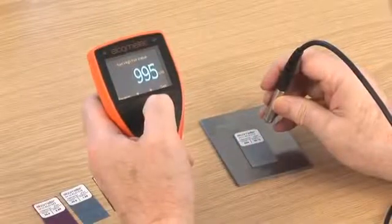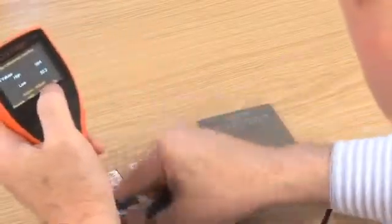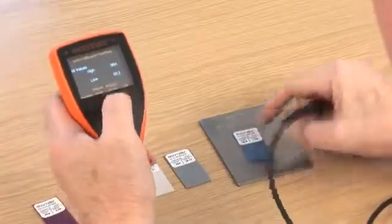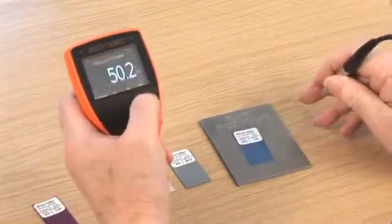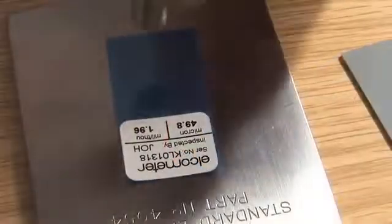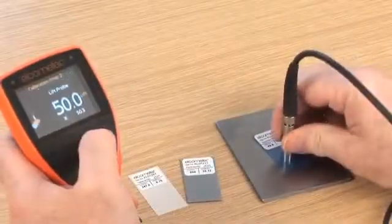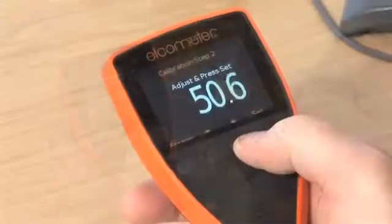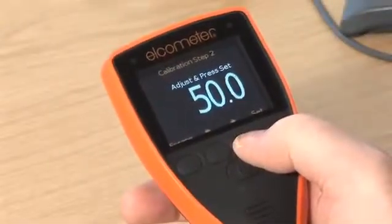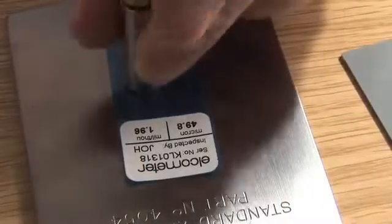There are a number of ways to increase the accuracy of your calibration. When calibrating or taking measurements with your gauge, here are some simple do's and don'ts. First, take more readings on each foil value or bare substrate. The gauge then averages out the readings, increasing the adjustment accuracy. Using the up-down soft keys, you can synchronize the average reading so it is identical to the certified value on the foil.